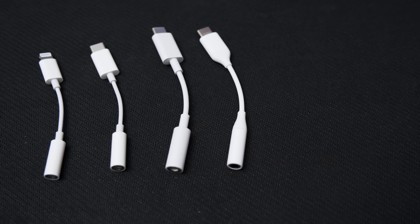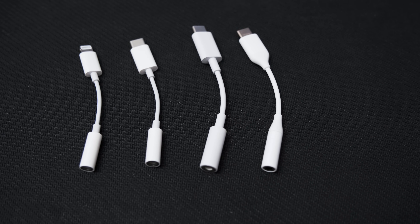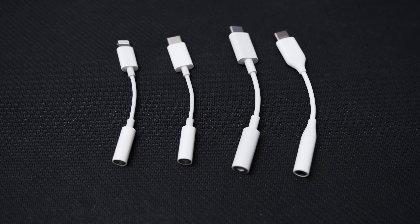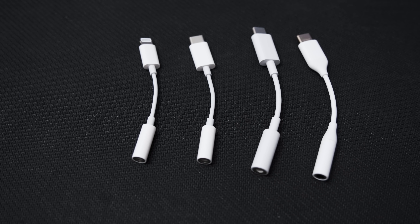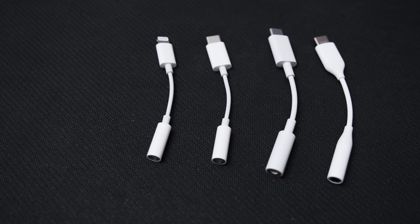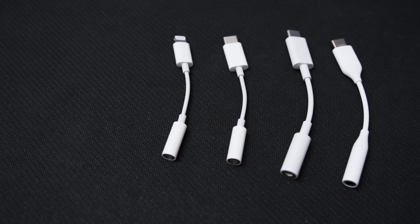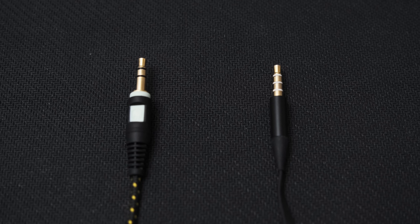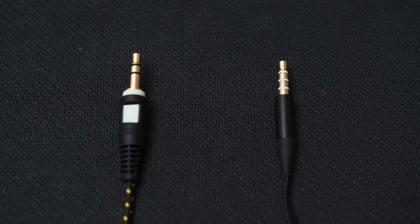In terms of hardware, there's not much to see. All adapters have a USB-C plug on one end and a 3.5mm jack on the other — except the Lightning adapter, which has a Lightning connector. The Apple adapters have a slightly slimmer cable. All adapters accept both TRS and TRRS plugs, so they work with headphones and headsets.